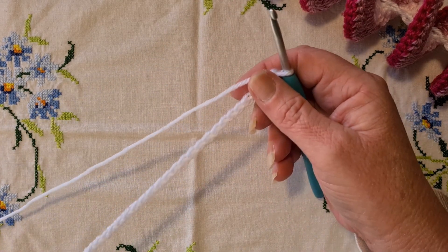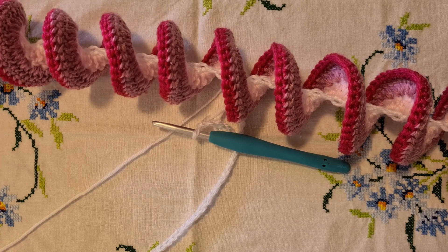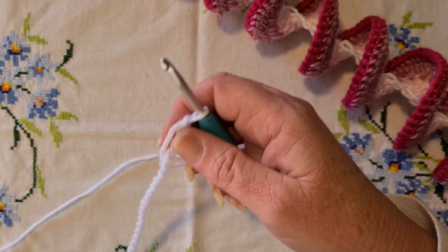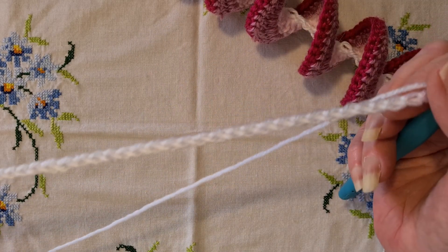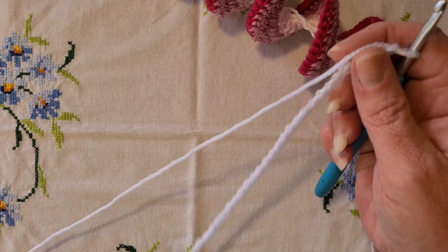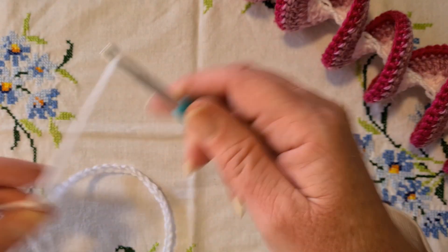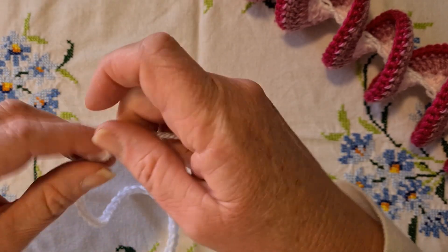There are so few rules with this particular piece. For this one I actually chained 70 for my initial chain, but you can chain whatever size you like — the longer the chain, the longer your wind spinner. Here I've chained 50 for my initial chain. The way this works is we always work from the bottom up, so we're going to cut that off and work that end in later, then come back to the start.